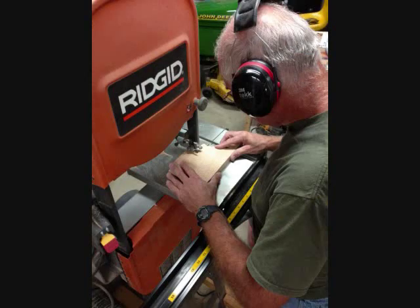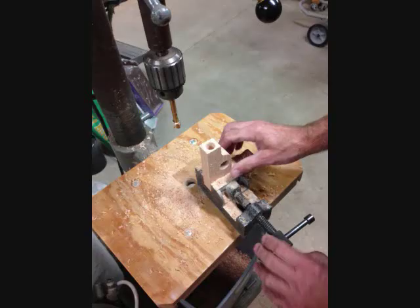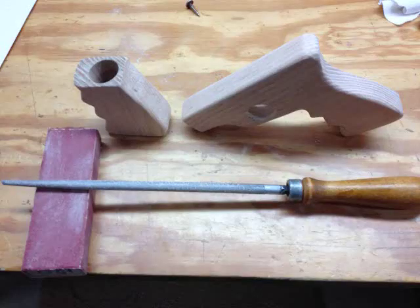Back to the band saw where Grandpa did his best to rough shape the pistol grip — did a very good job as you can see. Once we had those rough cut, it was time to take it back to the drill press where we drilled out for the poplar push rod. Then we went over to a vise and did some rough shaping with the wood rasp. Final sanding and got them nice and pretty.